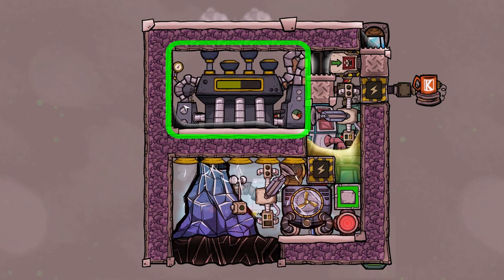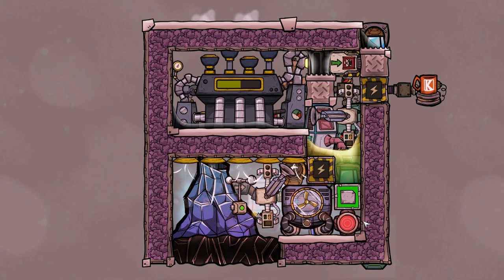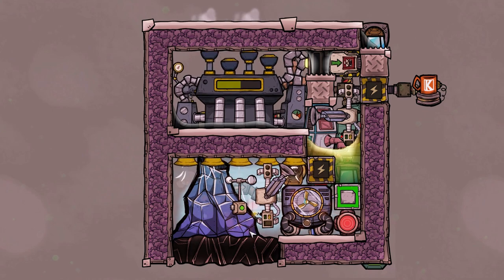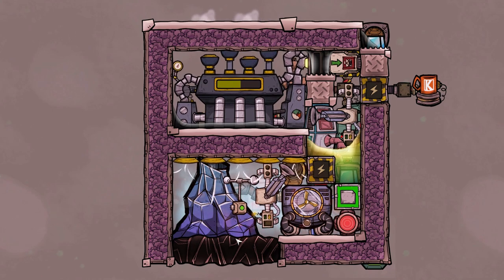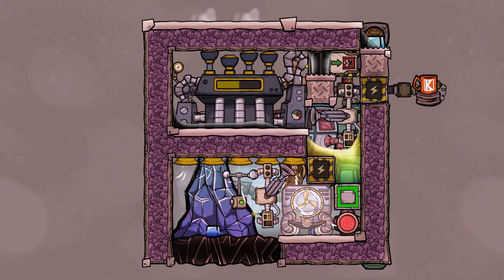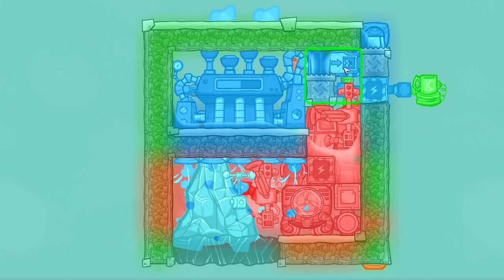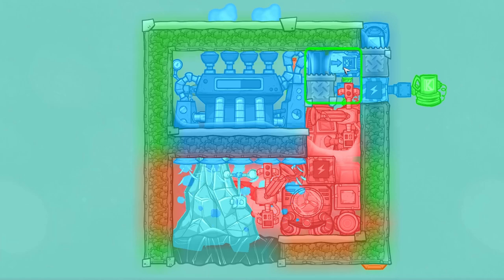Normally you can just place down a couple of steam turbines, make them self-cooled, and this is a very power positive process. But since we made this work for every other volcano type except for niobium and made this as small as it is, we need to cool it down with an aqua tuner. The aqua tuner then cools all the important parts like the steam turbine that should not overheat, and the conveyor loader.